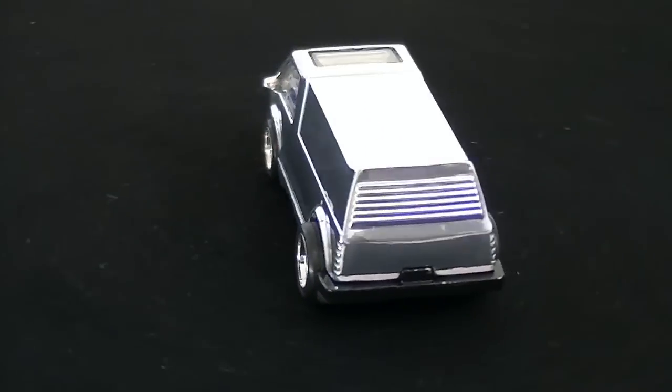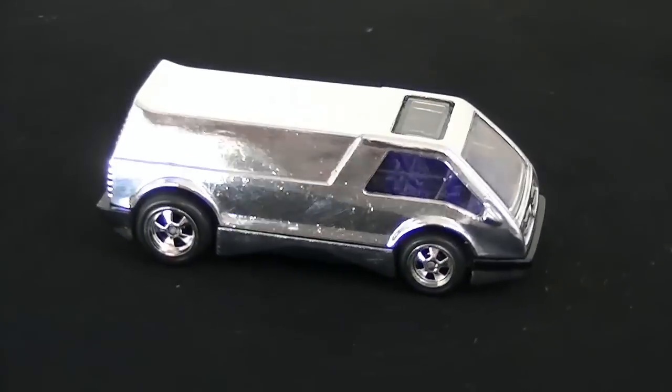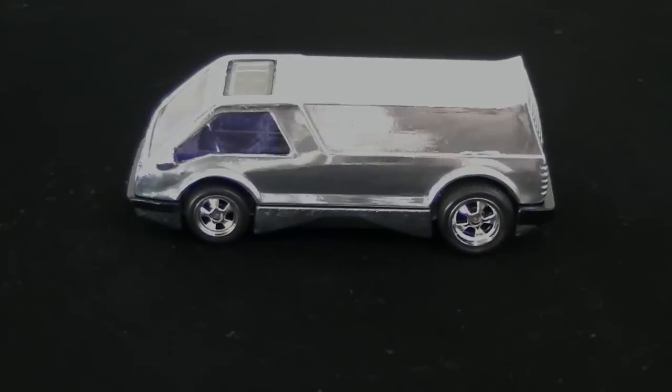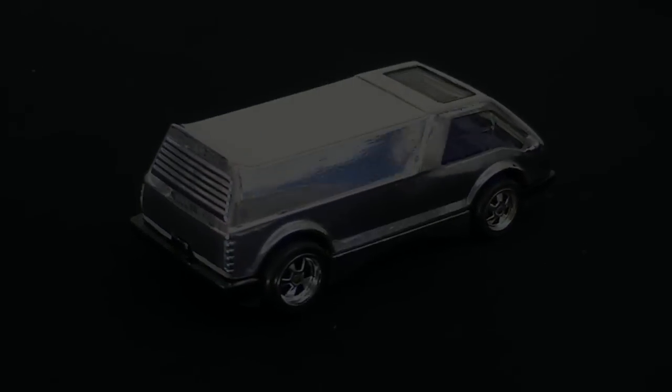Hello again everyone. In a previous video, I showcased my new bare metal dream van. I also spoke about how it was lacking detail. Well, in this video, we're going to add detail to a car by putting on our own decals, and give the car a unique and different look. So let's dive right in.